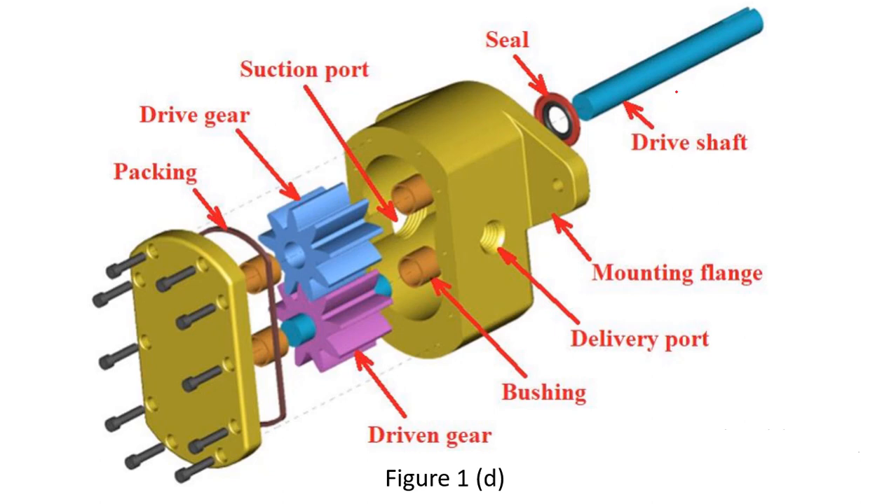In the exploded view, you can see the drive shaft connected to a power drive such as a motor. The seal prevents liquid from escaping through the bearing. The drive shaft is connected to the driving gear, which meshes with the driven gear. A packing seal made of rubber material and the end plate are bolted together, with the gears enclosed inside.